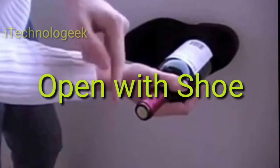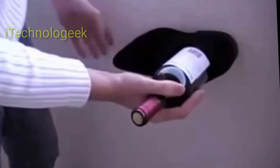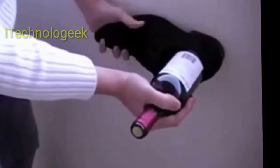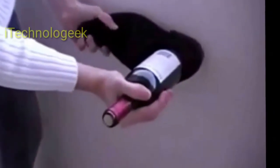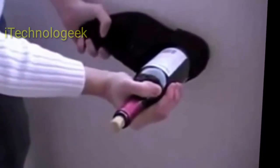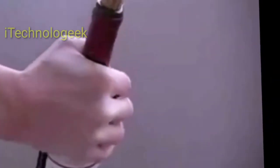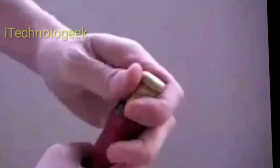As we all know too well, wine can leave some permanent stains.